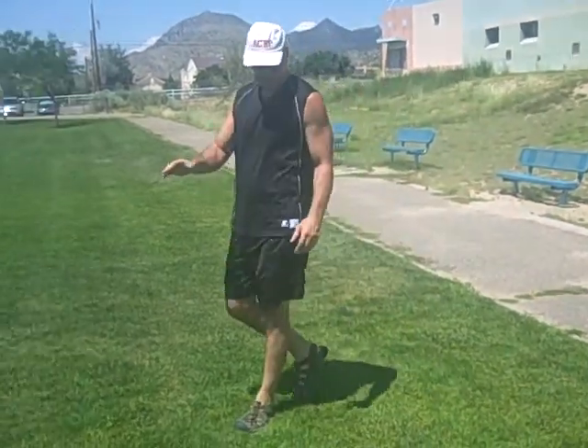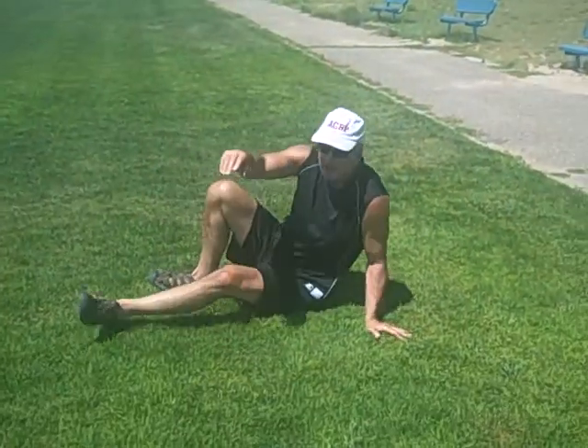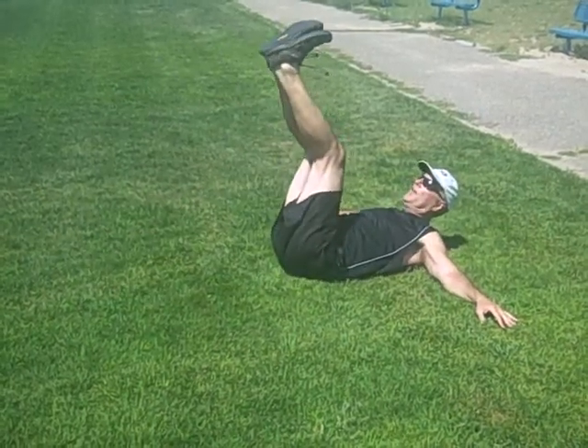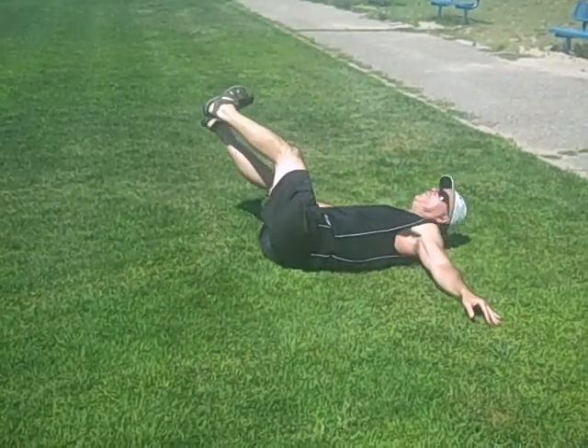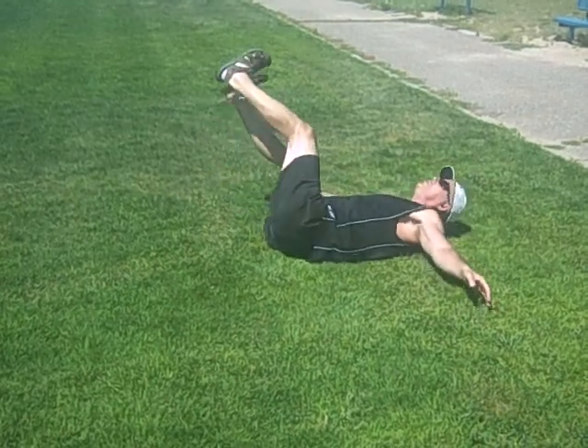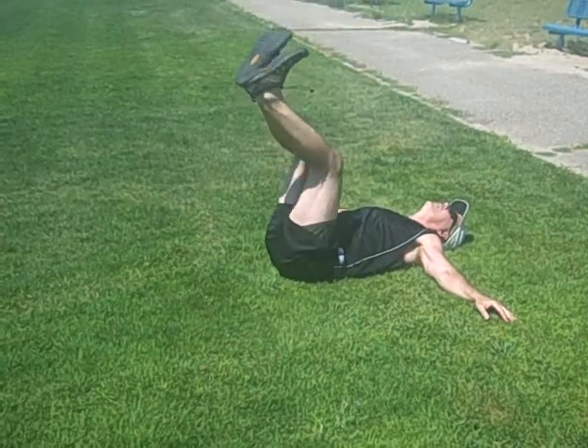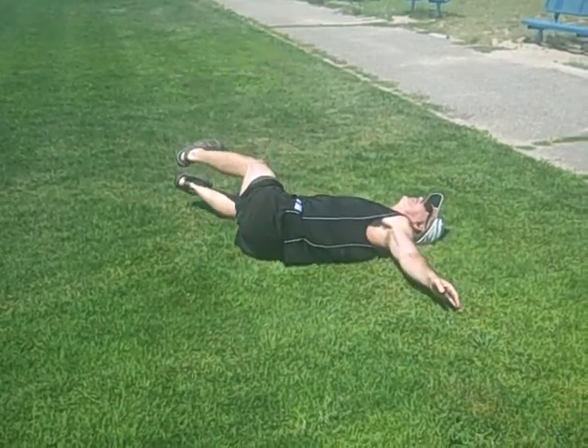One other good lower ab exercise is called the floor sweeper. You lay down, hands out to the side this time, legs up at 90 degrees, and then just sweep it from one side, try to keep this shoulder down, and then back over, side to side.